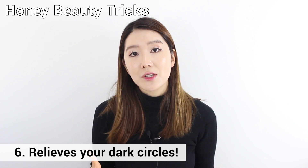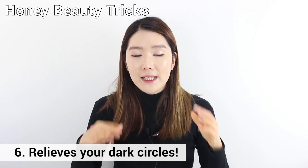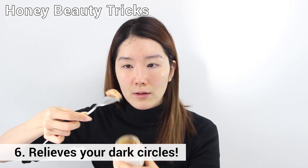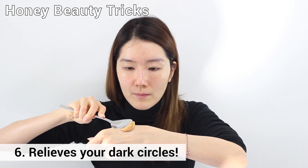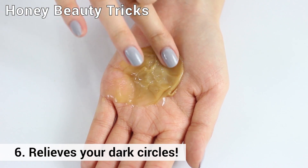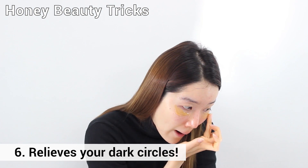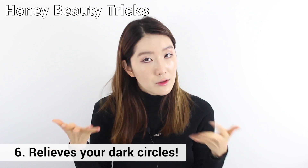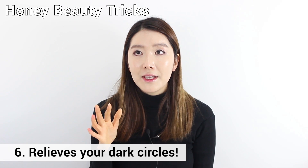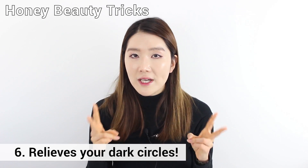Next, it relieves dark circles. This is one of my favorite tricks because I've been having a lot of dark circles lately. Get one spoonful of honey pack, add a few drops of honey oil, mix them together, and put it around the areas around your eyes — especially on the dark circles. Leave it for about 20 to 30 minutes, then rinse it off with warm water. Once or twice a week is perfect.